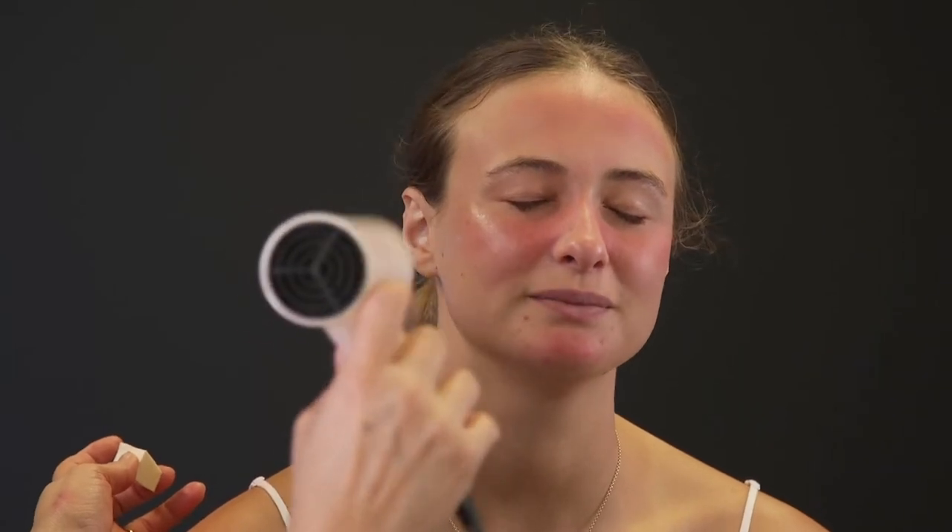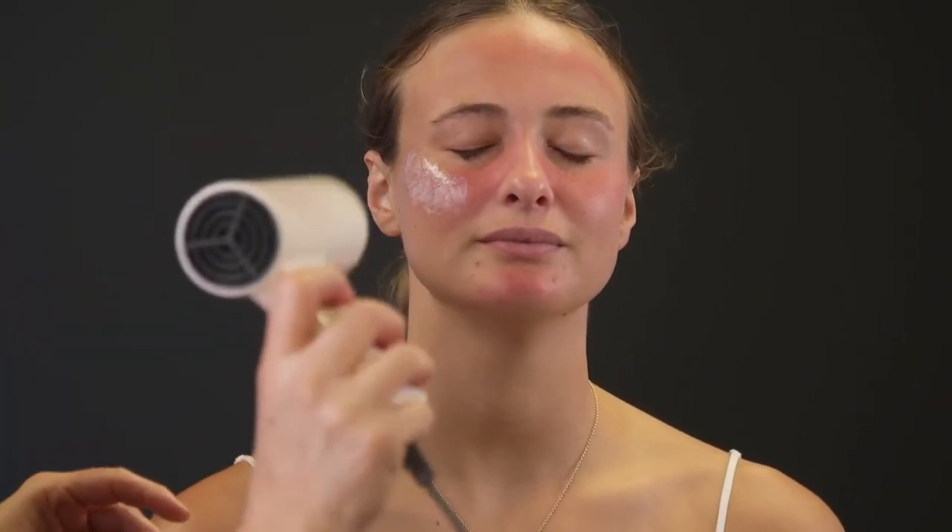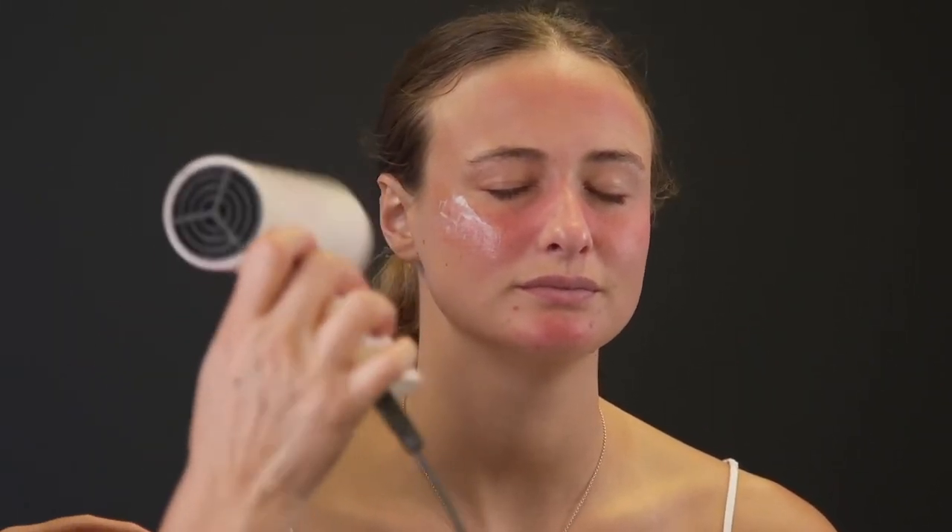Use a hairdryer on a cool setting and dry completely, then apply another layer of latex and repeat this procedure 3-4 times until the latex looks thick enough to lift up.